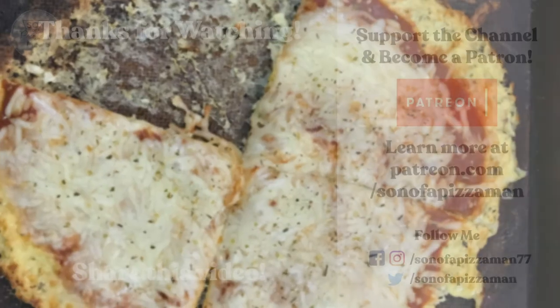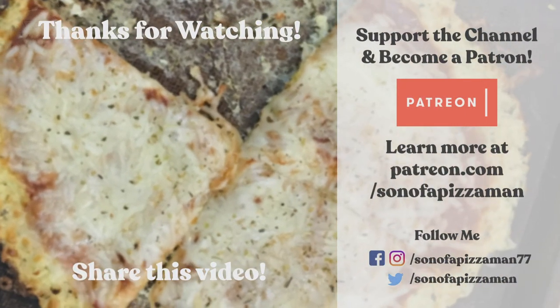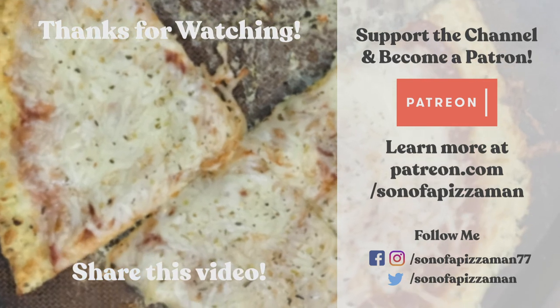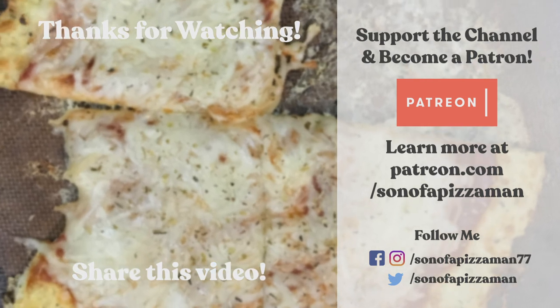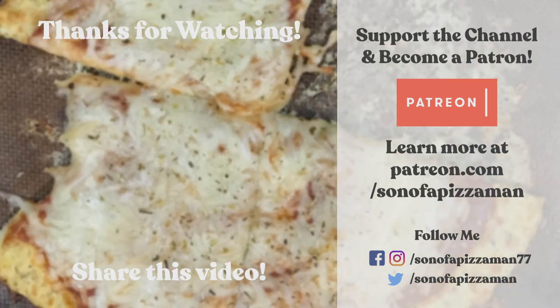Thank you guys for watching as always. If you haven't already, please remember to subscribe. And until next time, smile you later. Ciao for now. The only one who could ever need me was the son of a pizza man. The only boy who could ever feed me was the son of a pizza man. Yes, he was.